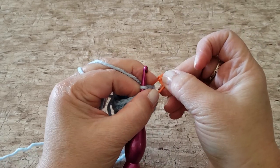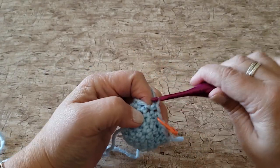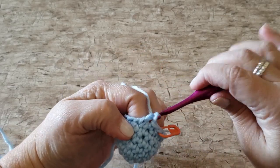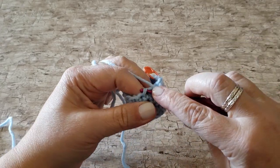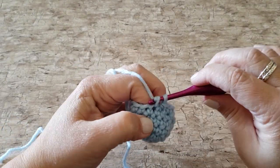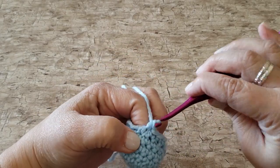Remember to place your stitch marker in that first stitch. Work 1 single crochet stitch in the next stitch, and then work another single crochet 2 together under the front loops only over the next 2 stitches, and 1 single crochet in the next stitch. Repeat this all the way around, working your single crochet 2 together under the front loops only, then 1 single crochet in the stitch that follows. At the end of round 7 you will have 12 single crochet stitches.